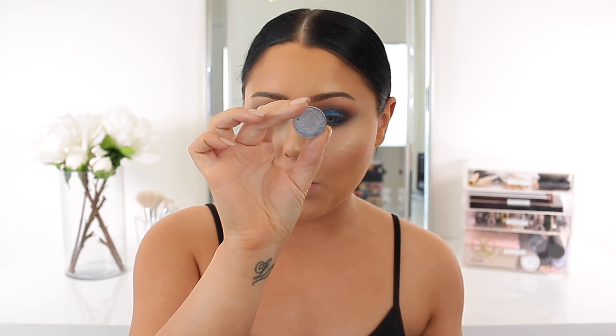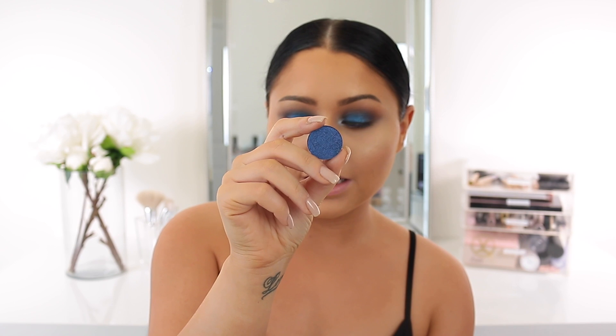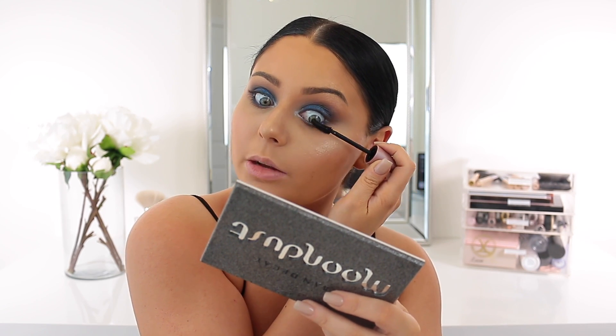For the inner corner we're going to use the shade High Wire — it's a really beautiful icy silver blue. I also just realized that the Anastasia shade Star Cobalt is so beautiful — if you wanted to avoid mixing the shades that I did, you could totally just use this one on its own. It's so, so pretty.